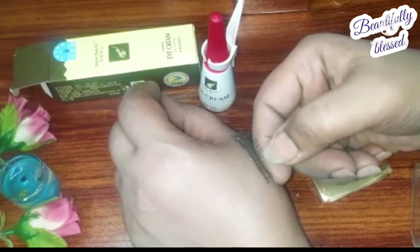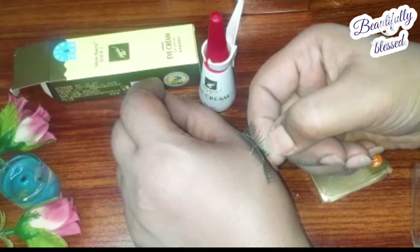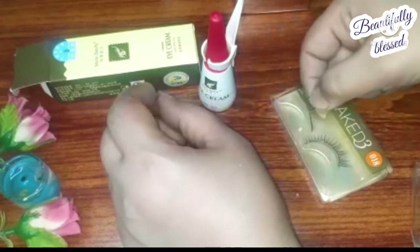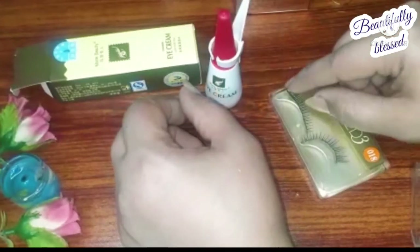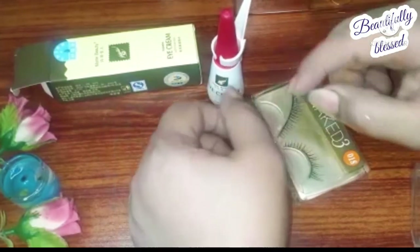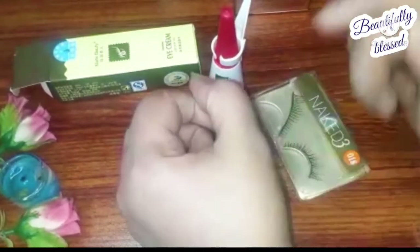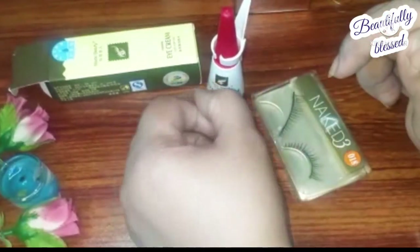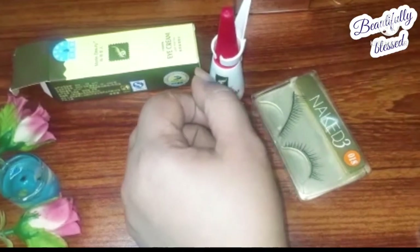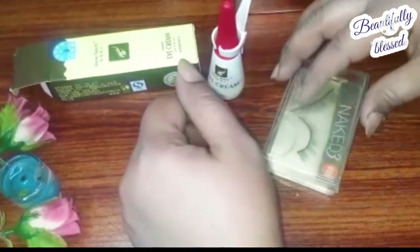In ten seconds my lash stuck — it means the product is very good and it's doing its job. I highly recommend it. Now I'll apply it on my eyes to show you whether it causes any reaction or allergy. As you can see, the lash didn't stick in its box, but on my hand it stuck very nicely. Plus, after removing it, there was no stickiness and no irritation for me.